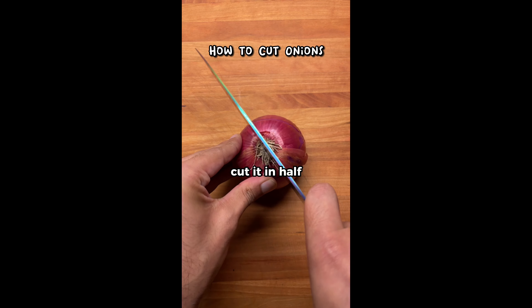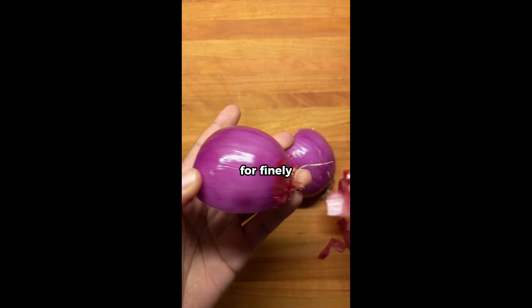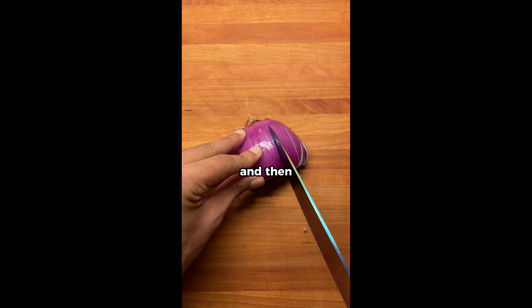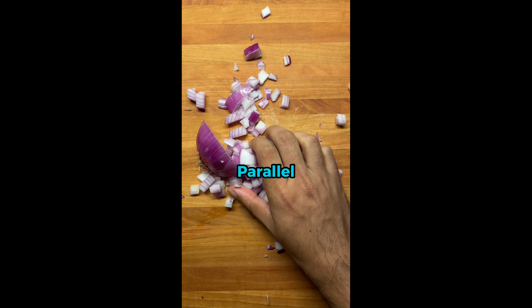Keep the root on. Cut it in half. This makes it really easy to peel the onion. For finely chopped cuts, cut horizontal lines across the onion, then cut a bunch of vertical lines, and then make cuts parallel to the onion.